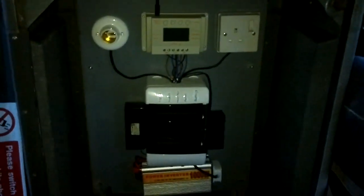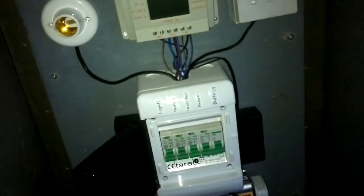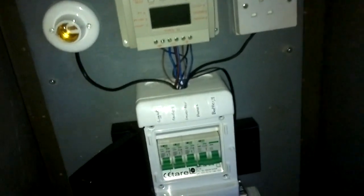Two 75 amp-hour batteries I used to have in the shack are in there. The old solar system I used to have in the shack is now in the storage box, so it's portable. I can obviously go portable in the car, or I can take the box out and go portable.